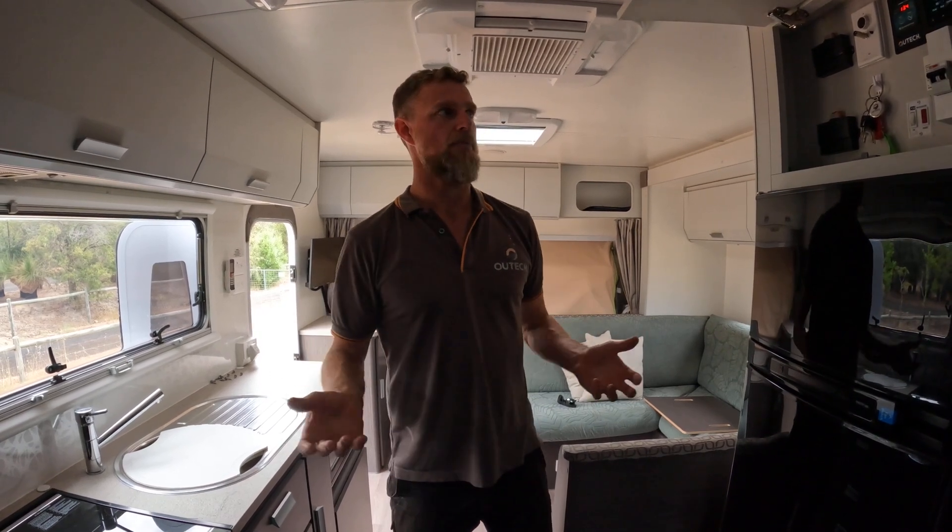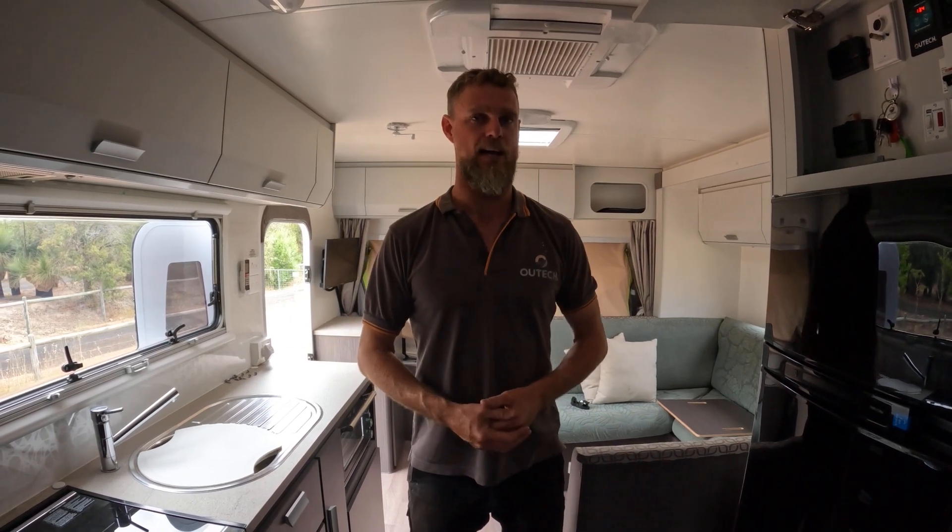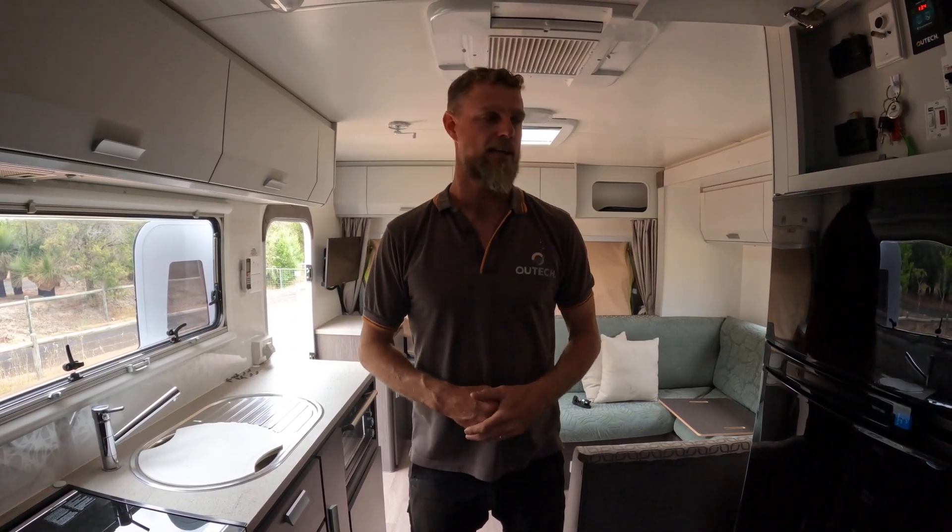That's the benefit of using a licensed electrician to do this type of work. Everything's thought about, everything's active, everything works as it should. There's no further taking it to a second or third party to get something else integrated after the fact.